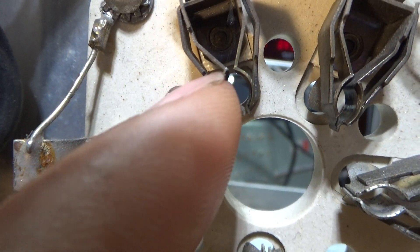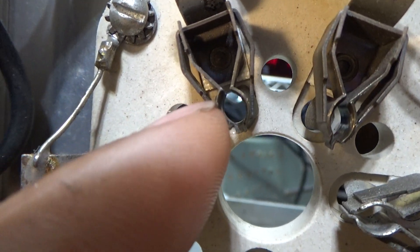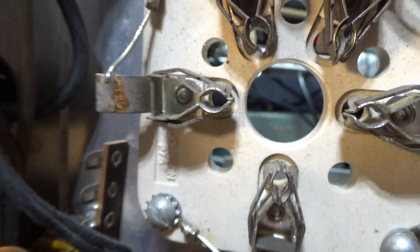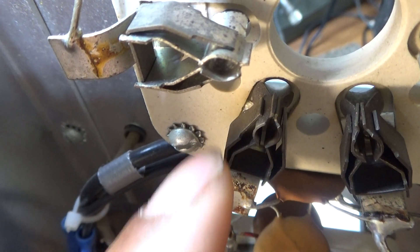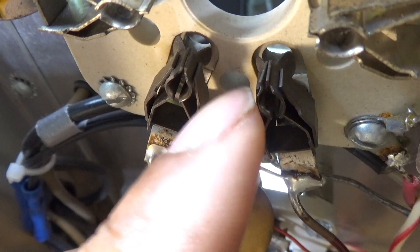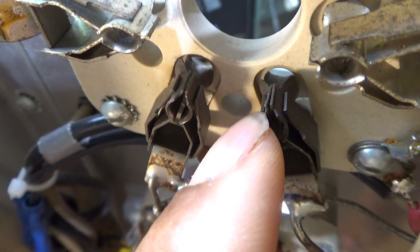I'm going to reform - which is another word for bending those contacts to tighten them up - so that 14 amps can run through there and get a better connection. One more thing to look for on the sockets: are they straight, up and down? You can see this one looks pretty straight, touching together, not too bad - I'll probably tighten that up. But this one is crooked on the left side. You can see me pushing on it and it straightens up, so we're going to straighten that out and tighten it up too.